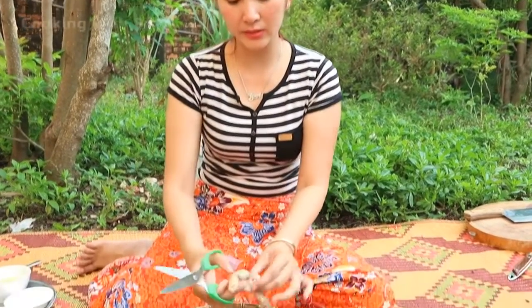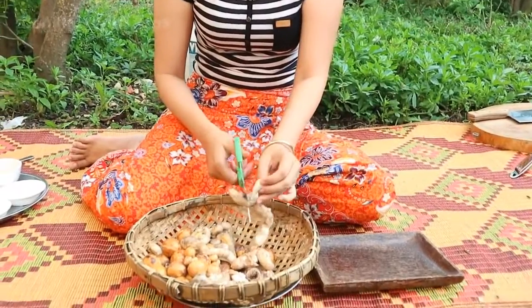After cooking it for around 3 minutes, now I start to spread it in a small pan.